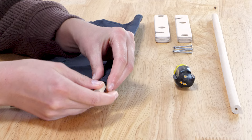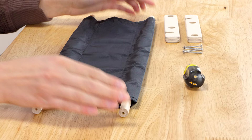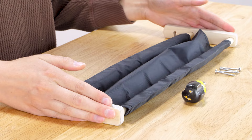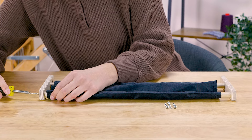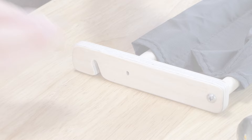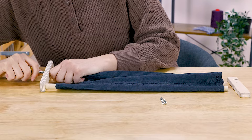Start by sliding the dowels through the sleeves of the trap cloth. Attach the trap sides to the dowels and use the one and a quarter inch sheet metal screws to secure in place.